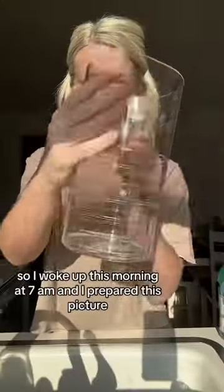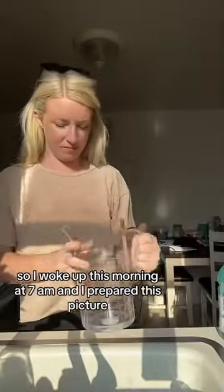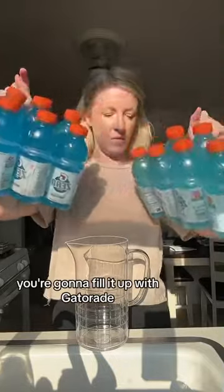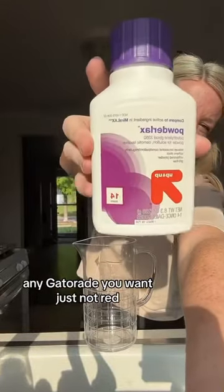Let's do a colonoscopy prep. I woke up this morning at 7 a.m. and I prepared this pitcher. This is key when you're getting a colonoscopy — you're going to fill it up with Gatorade. Any Gatorade you want, just not red.